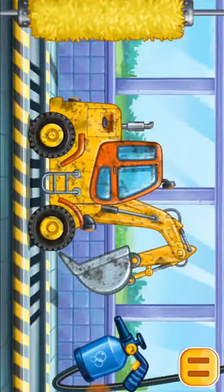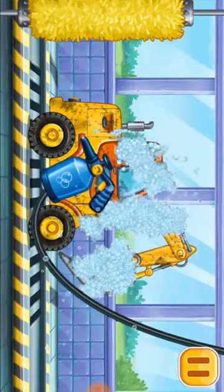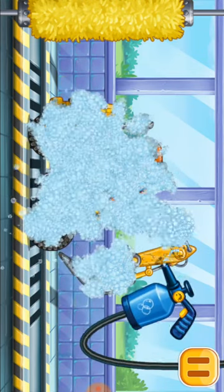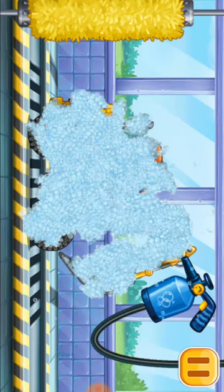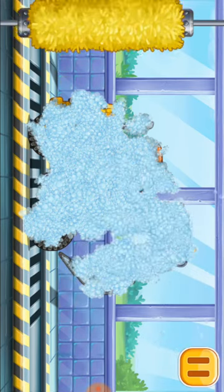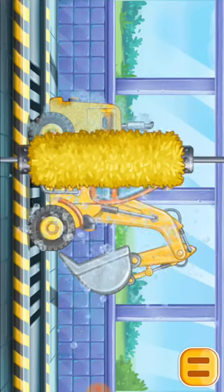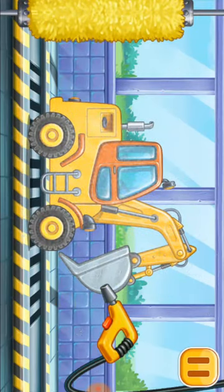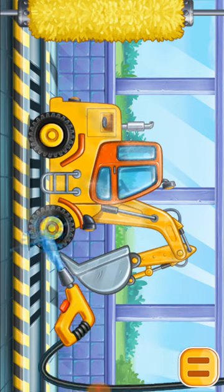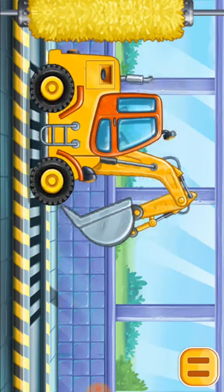Let's wash the digging machine. We did it!